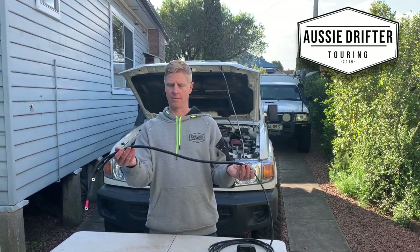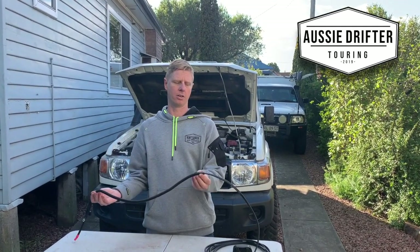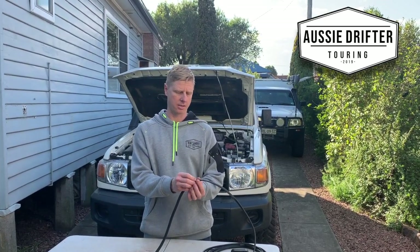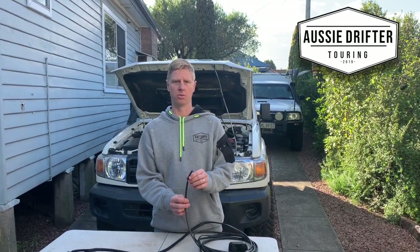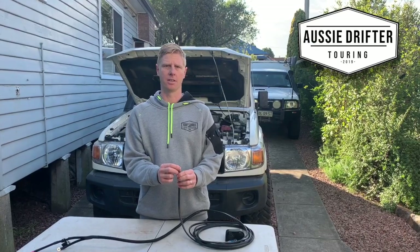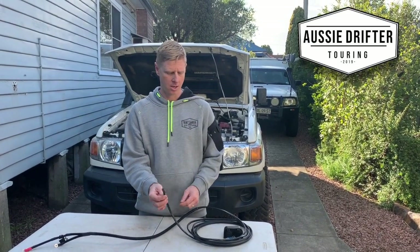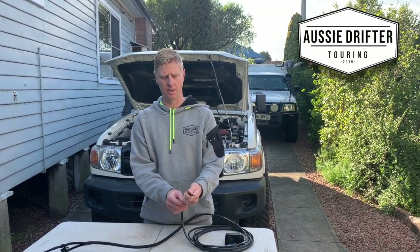This harness has enough sleeving to protect it throughout the engine bay until we get to the firewall. We'll show you how to get the cable through the firewall via the accessory grommet. Because we're going through there, we've left the terminals off the end of this cable — we'll cover how to terminate it at the end of the installation video, once the sockets are mounted. No terminals allows us to slip through the firewall grommet.